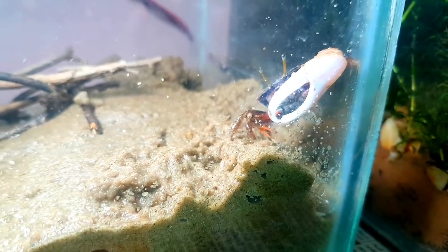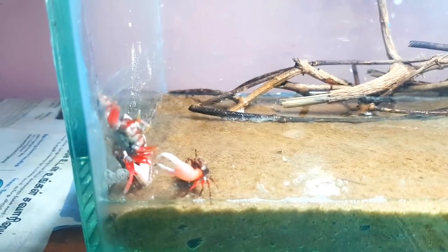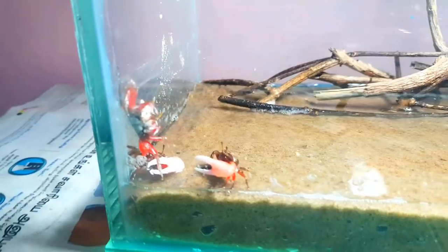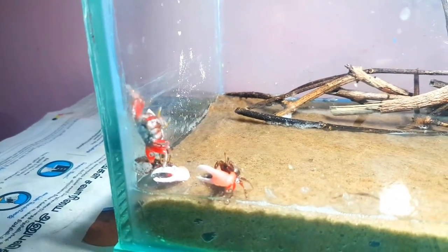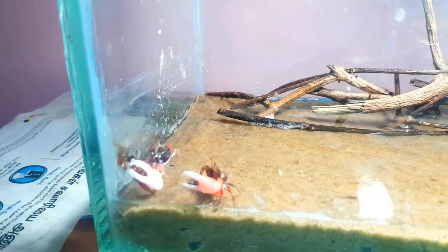If you put fresh water in the water, there is water in the aquarium. Now, there is a salt. If you put salt in the water, there is salt — a table salt. You can put aquarium salt in the water.